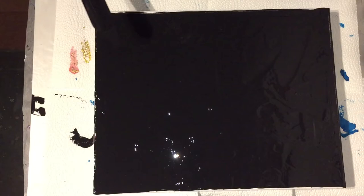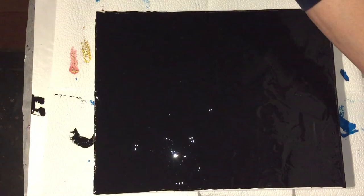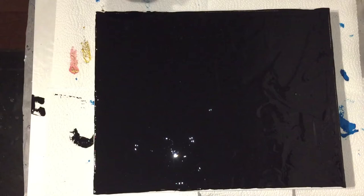I've done swipe techniques before, but that was a long time ago. I want to try it again — I saw some really nice swipe paintings where they swipe from the middle to the side, so that's what I'm going to try.